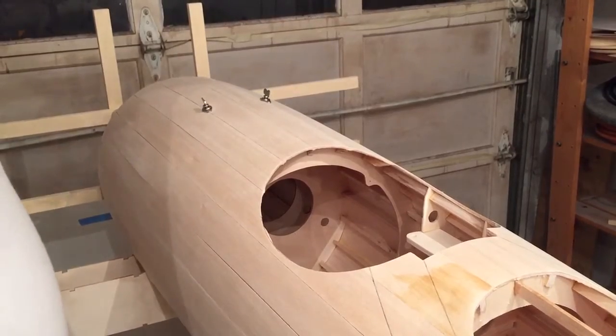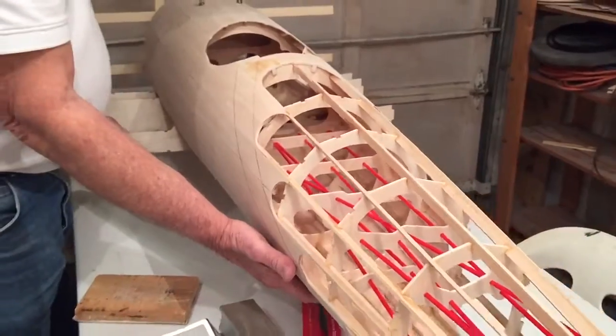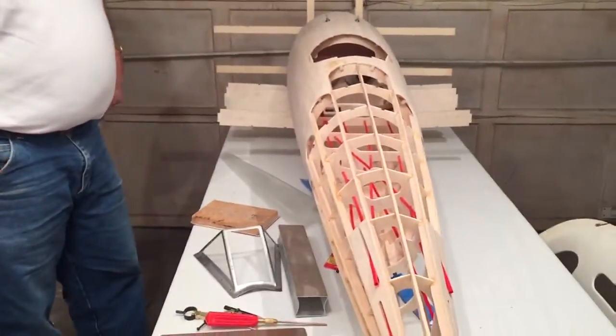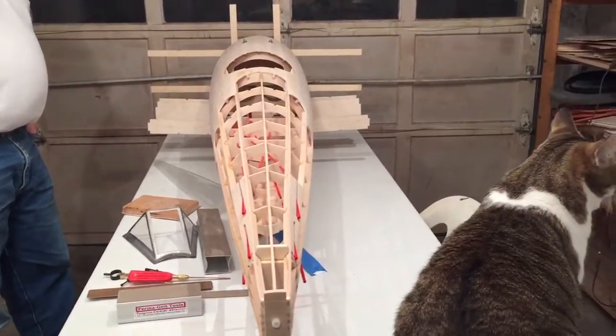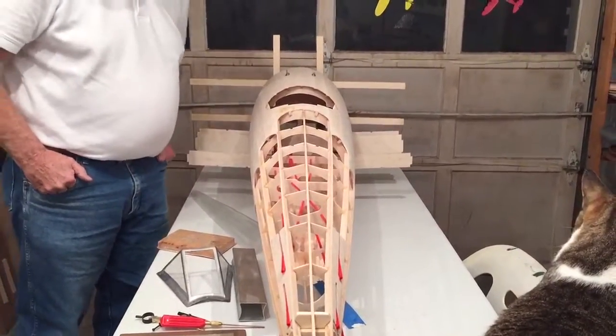So this is pretty much where we are — 50 hours in. If you have some questions, just email me, call me if you want, and we'll go from there. Thank you.